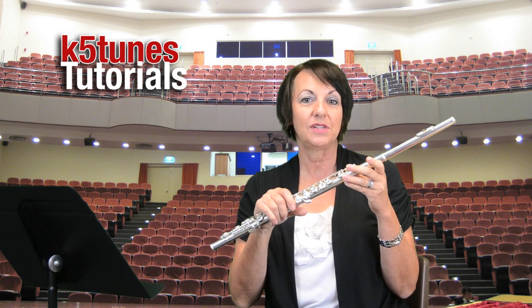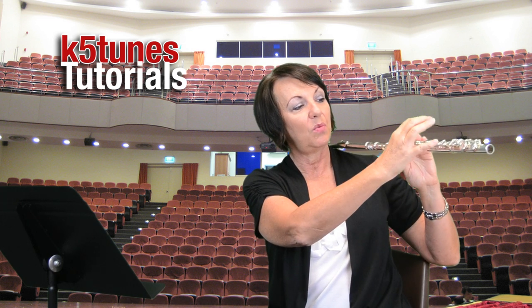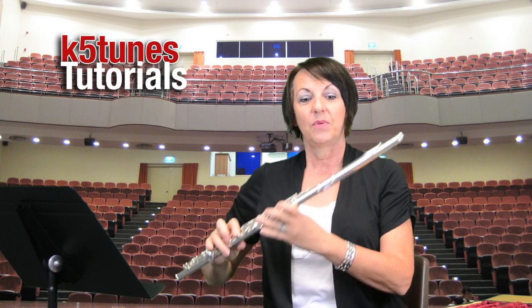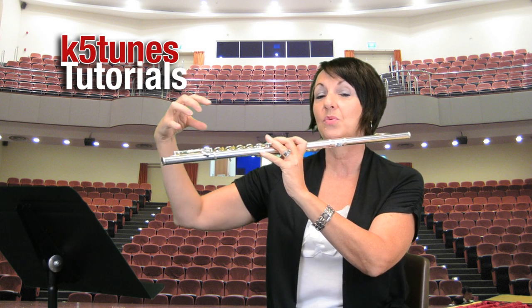Now we have our entire flute put together. You notice that I'm holding the flute with my left hand under and my right hand over. Left hand under, right hand over. You might want to practice that several times. One good way to practice is to put your flute down gently on your lap, take your hands away, pick up your flute and see if you can do it naturally — left hand under, right hand over. And remember that the flute goes in the direction of the right of your body, not to the left, but to the right.